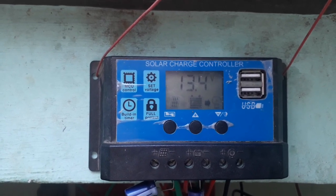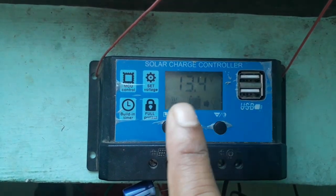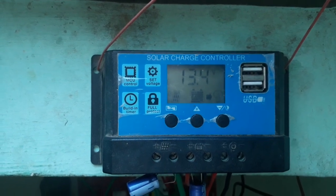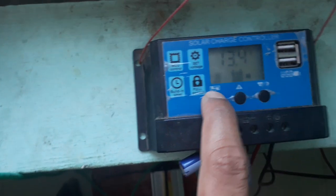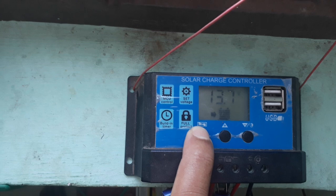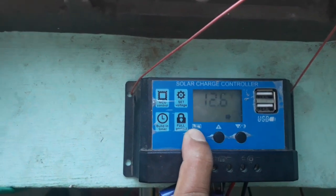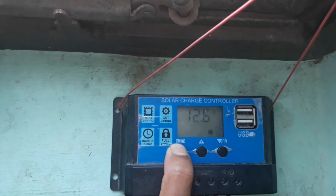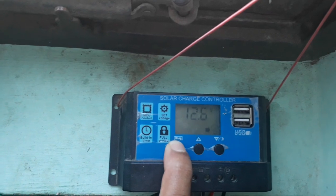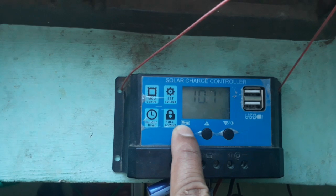At 13.4 voltage floating voltage — you can see the blinking indicator here and the load is on. If we press this menu button, you can see 13.1, which is the charging floating voltage of the battery. After that, 12.6 is the load voltage.